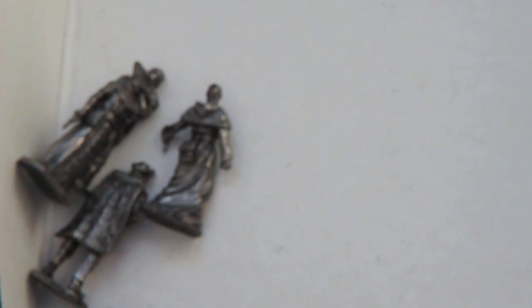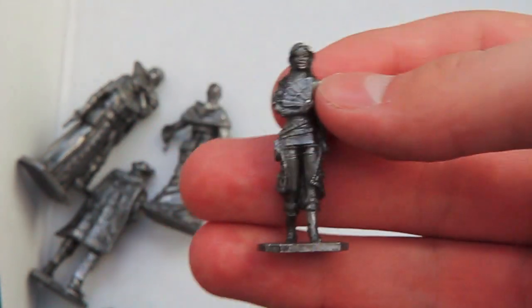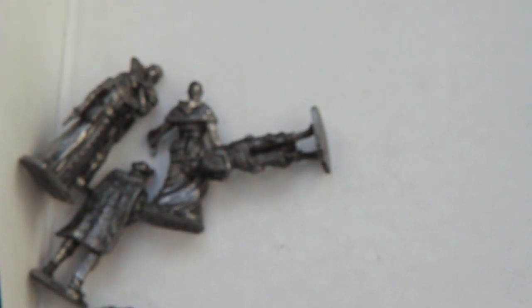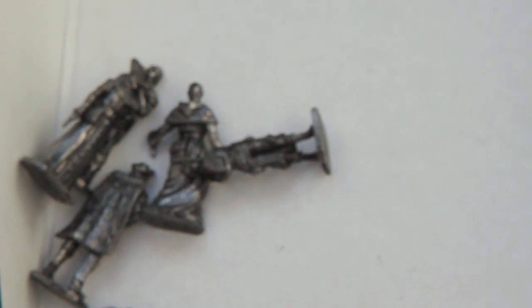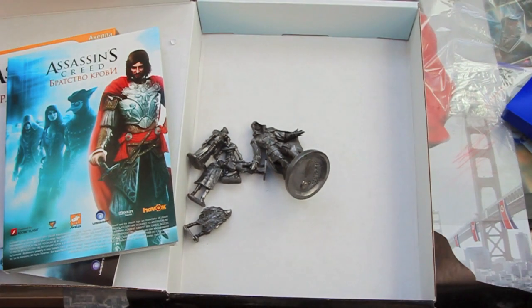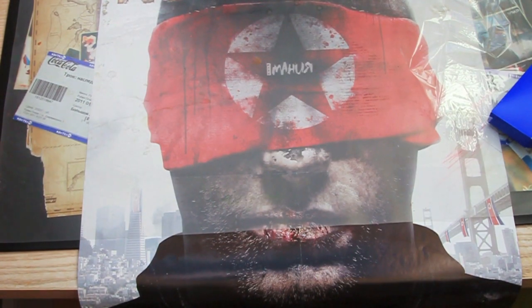And the last one. Okay, so let's compare to the figure that came in the Assassin's Creed 1 collection for PC. It's a huge, very huge figure of Ezio. So here it is - but it's okay, it will go to my collection of figures.